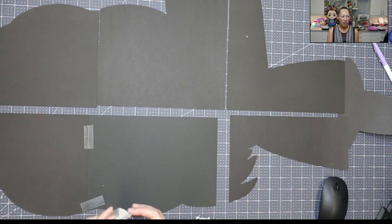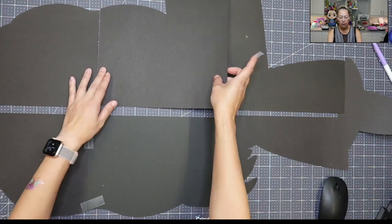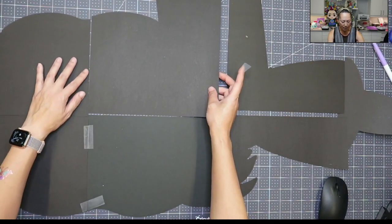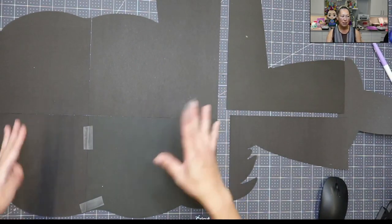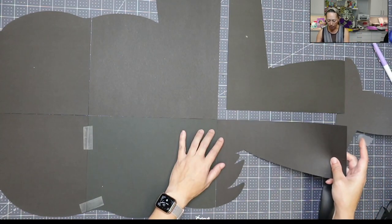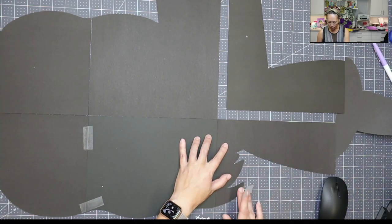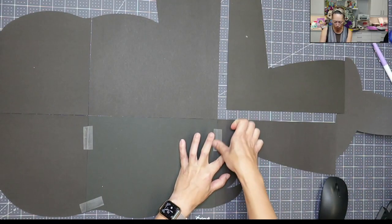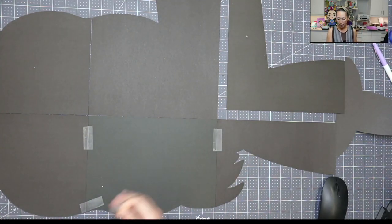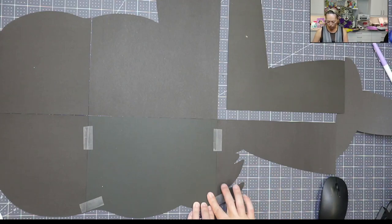I do it the same way each time. Also, if you notice — because we do it on a grid — everything has like the four corners that meet up. It's easy to put together. So now I'm going to put this piece together with this one — same thing, I'm going to lift it up, make sure it's on as close as possible, then tape it down here. And then I'm going to do a little piece right at the edge so there's no movement there.